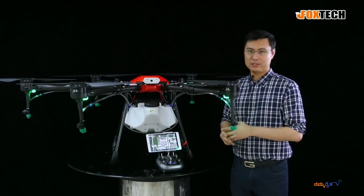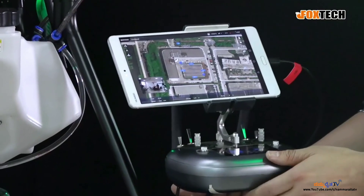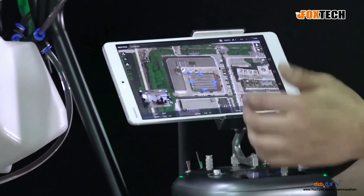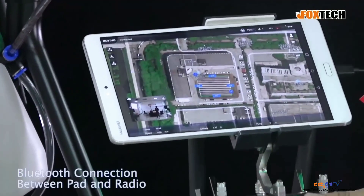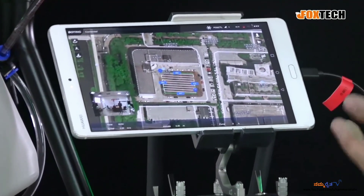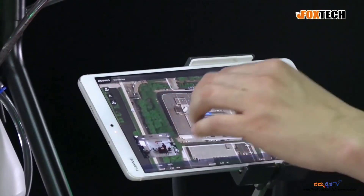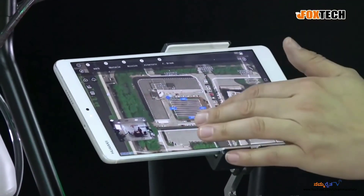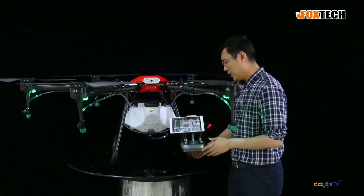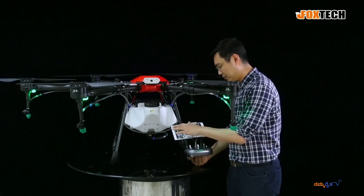Let me show you some simple settings to fly a mission in the ground station app. As you can see, it's very simple. This pad and also the radio are connected by Bluetooth — the radio has Bluetooth for the short-range data link between the radio and the pad. When making an area spray, I had three methods to draw a working area. When you press here and choose the work area, there are three ways.